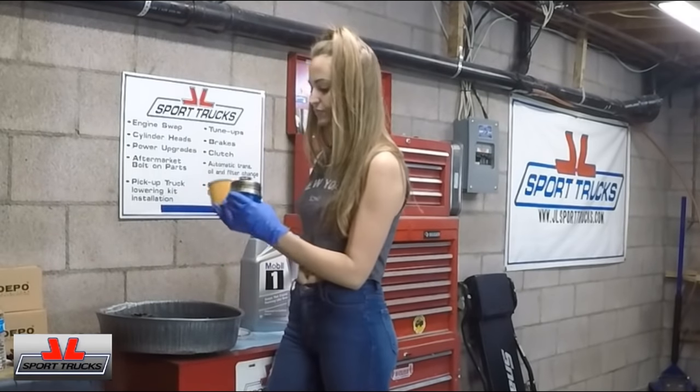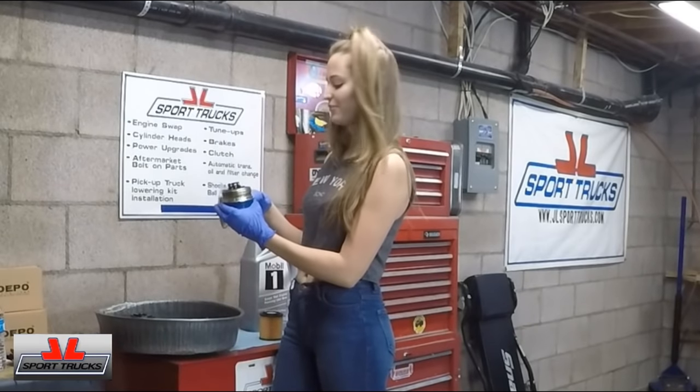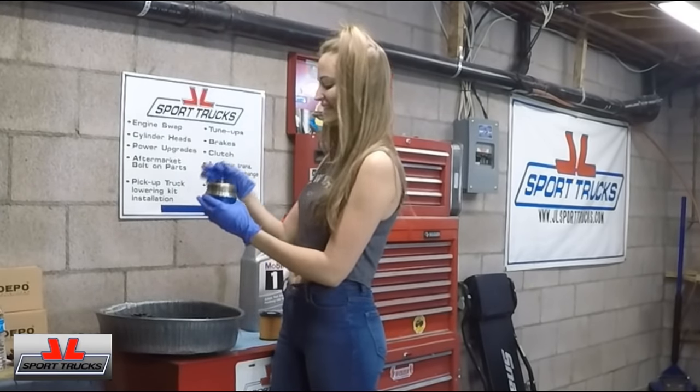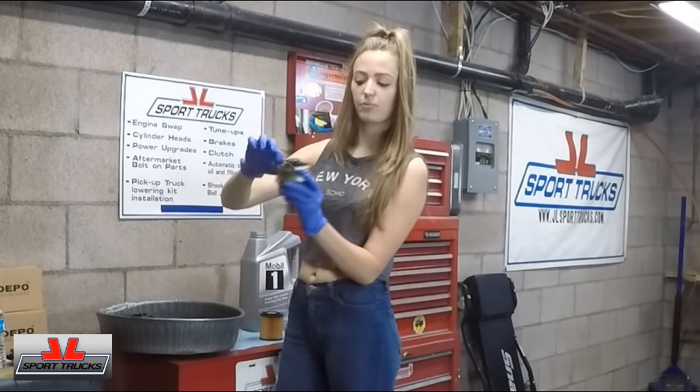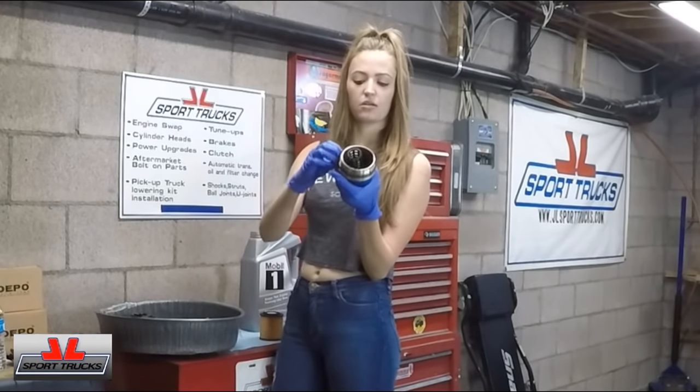We're going to do the seal first because that would be smart. Open your bag, grab your other seal, slide it on — and it goes on the outer part in case you didn't notice, all the way at the bottom rung.